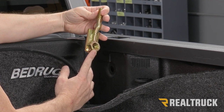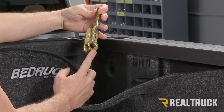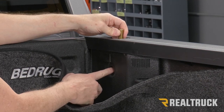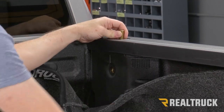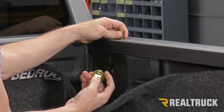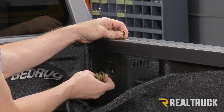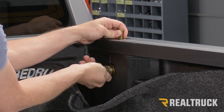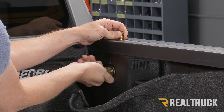Now we're going to locate our stake bolt that has the threaded nut on it. Drop that down into the stake pocket and make sure the threads line up to the hole. You're also given a short bolt — a very large diameter — with a lock washer and flat washer. Go through that hole, get it lined up, and start those threads in there. Just get it finger tight for right now.